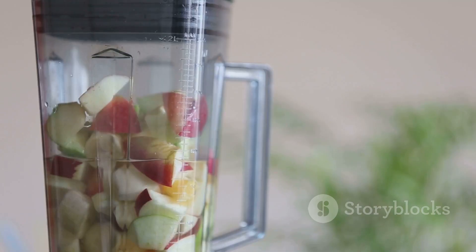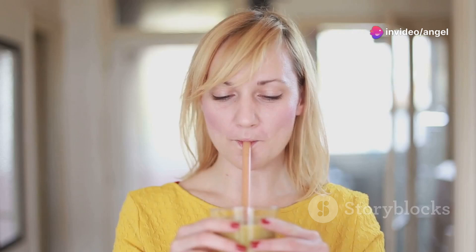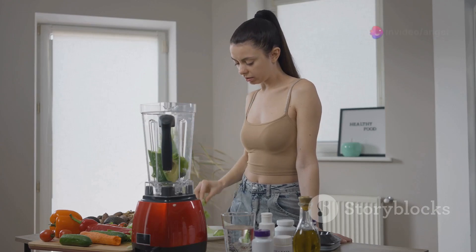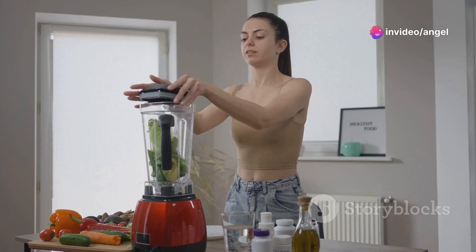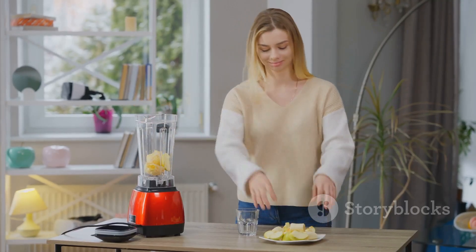So, is the Nutribullet NB9-1301K Pro worth it? If you're a smoothie enthusiast looking for a powerful, easy-to-use machine that can whip up a quick smoothie in seconds, absolutely. Just keep in mind its volume and capacity limitations. Whether you're looking to kickstart your mornings with a burst of energy or need a quick and nutritious snack, this Nutribullet could be your ticket to a healthier lifestyle. Why not give it a whirl and see how it can transform your summer smoothie game?